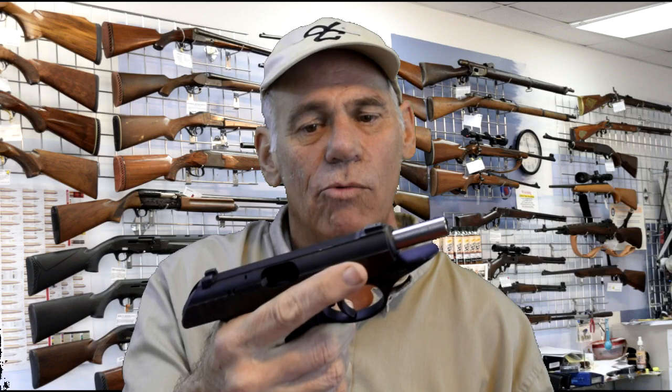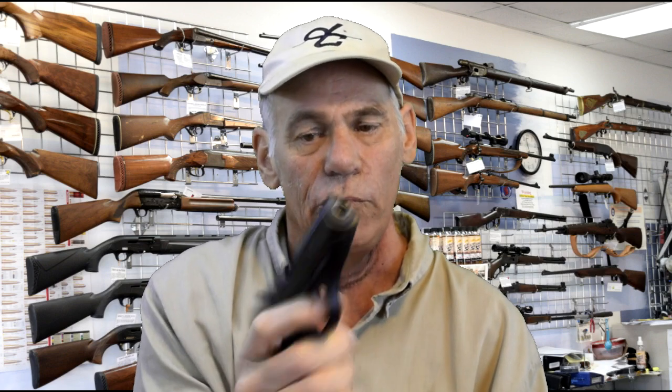It locks open on the last round. It does not have a slide release, so you would have to either pull out the magazine to release the slide, or have a loaded magazine in there to release the slide by pulling it back. It does have a decocker on it, which is really nice. So your first shot would be double action, and after that it would be single action. It has white three-dot sights and it's a very nice, comfortable little firearm. So without any further ado, let's get to the workbench, field strip it, clean it, glue it, and put it back together again.